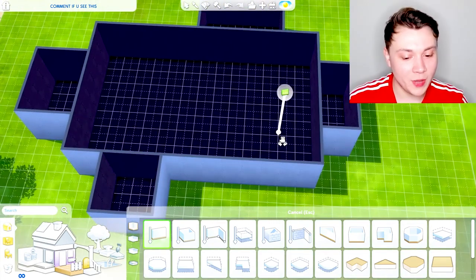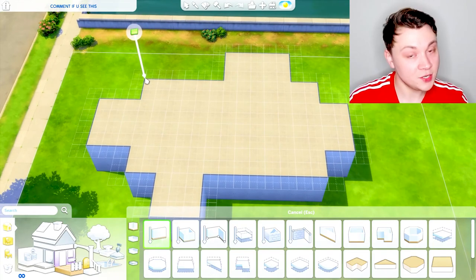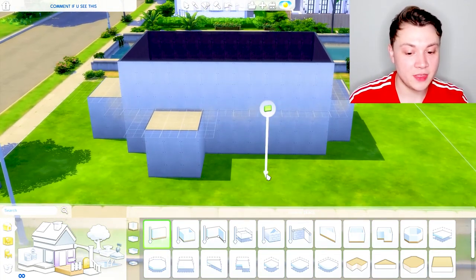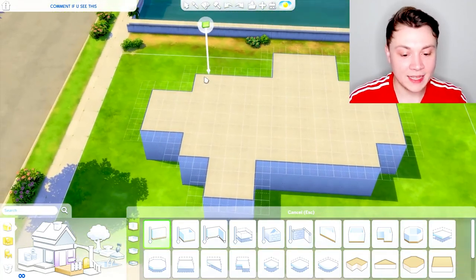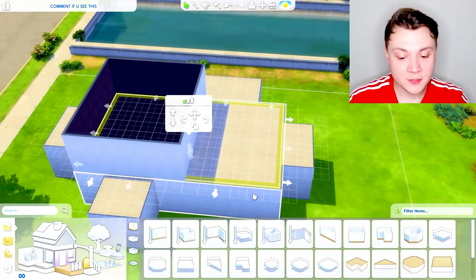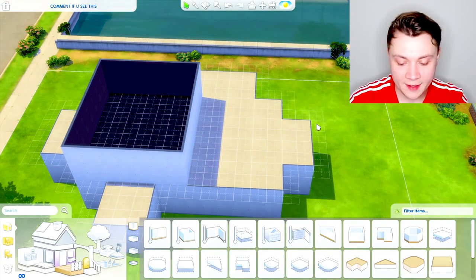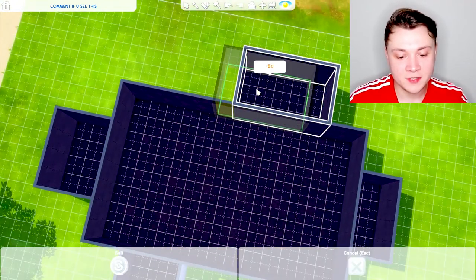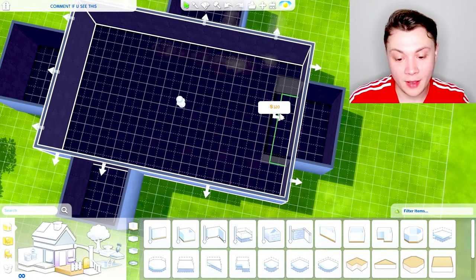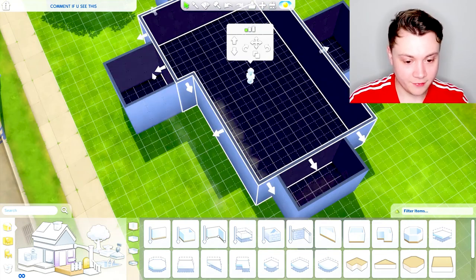Here we have our basic box with our weird things coming out. Some people like to do an upstairs, there are two ways to go about this — the first is to basically build a big box on top of the other box, however what I normally like to do is put like half a side on there. Already I'm feeling like this is too big, so I'm actually going to make this entire house a little bit smaller underneath, and that's perfectly fine. You can always just drag and drop these little arrows in to make it smaller — maybe I'll cinch it in a bit at the front too.